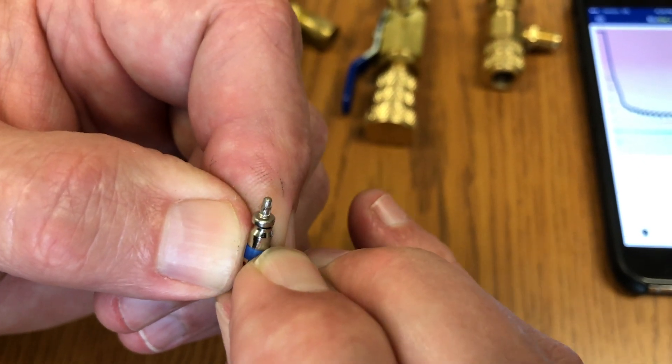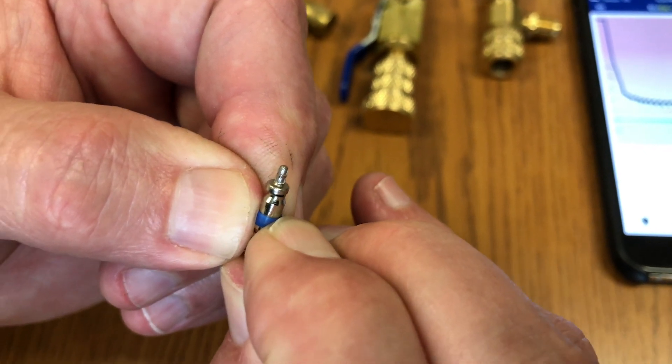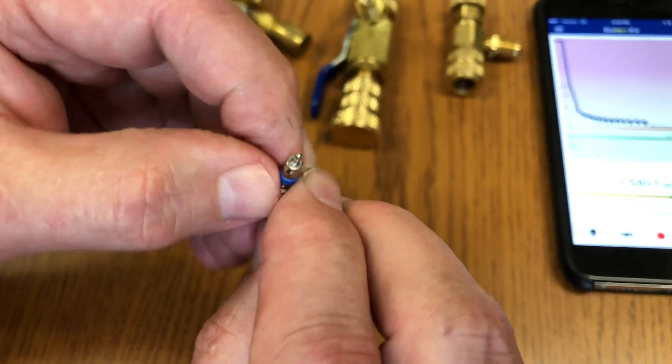The way that you stop that is you fully open up the valve core. Now here's where the problem lies.